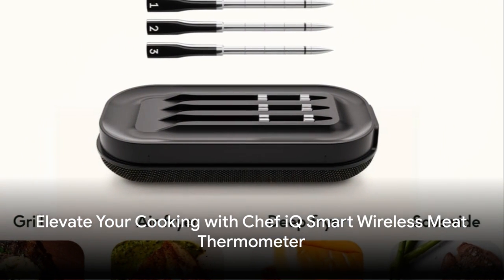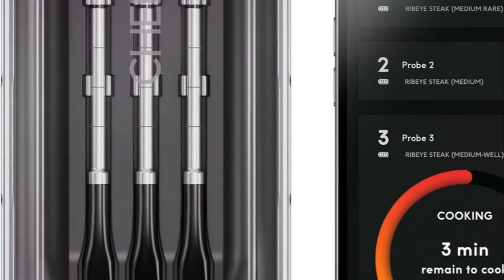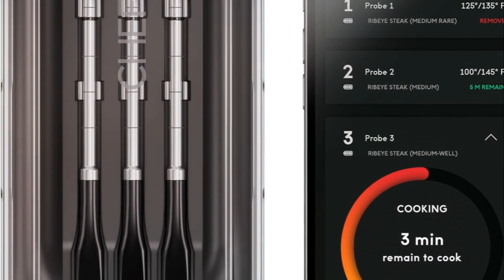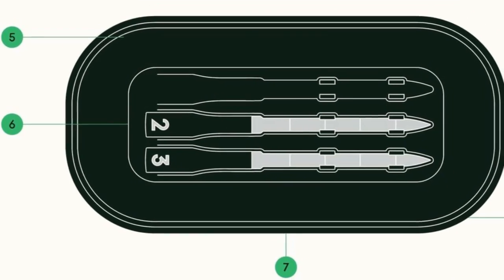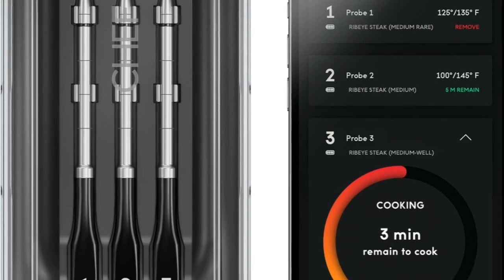Step up your kitchen game with the Chef IQ Smart Wireless Meat Thermometer, your ultimate culinary ally. Seamlessly monitor time and temperature for three meals at once, ensuring flawless results every time. With quad sensors, precision is guaranteed from all angles.